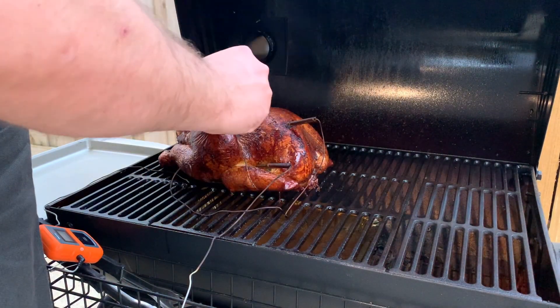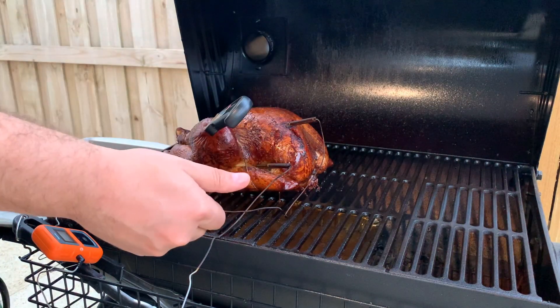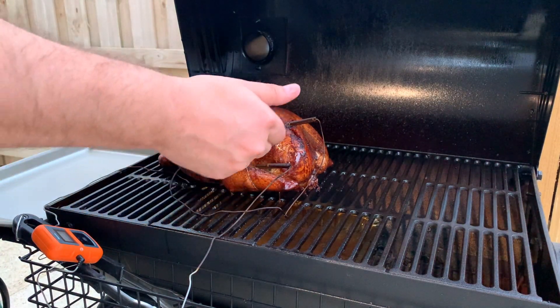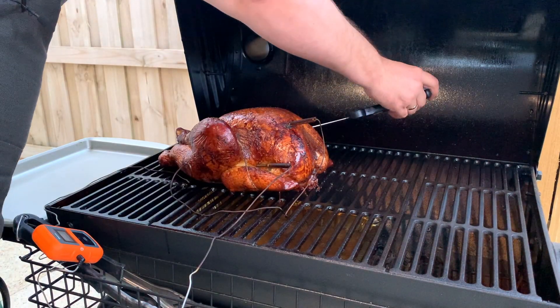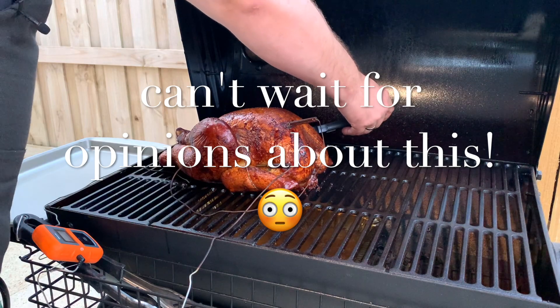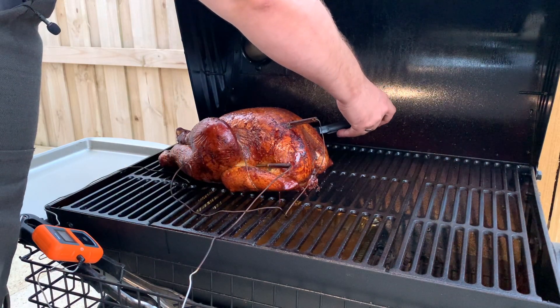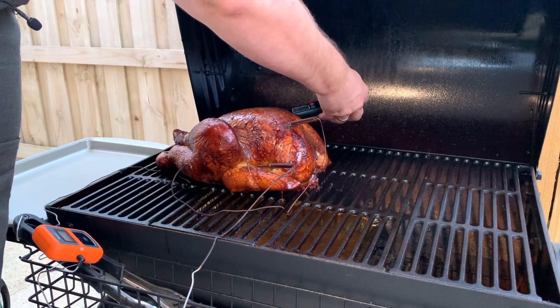Especially if you're in a crunch and have guests waiting, put it in the oven covered with foil at 350°F (175°C). The internal temperature of the turkey needs to be 165°F (75°C) on the breast. The legs and thighs need to reach 180°F (85°C).